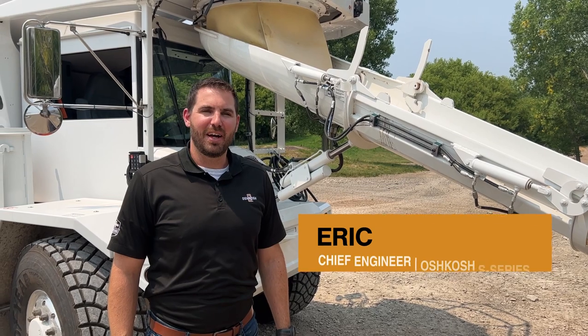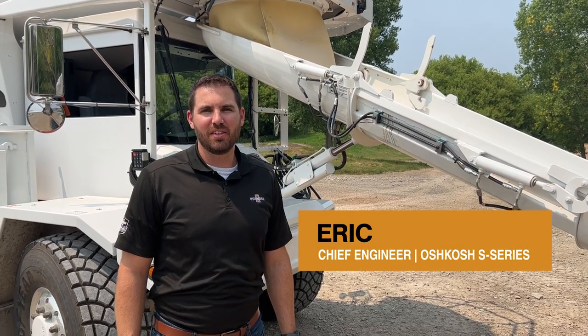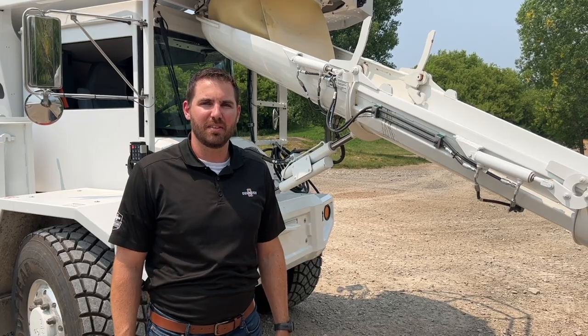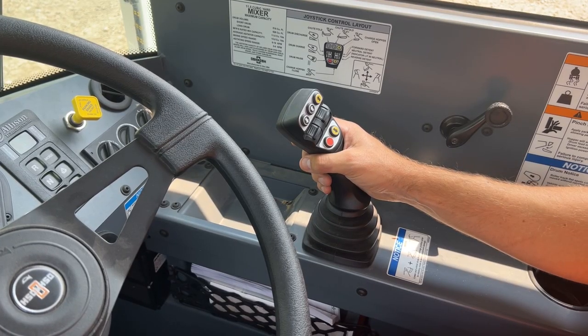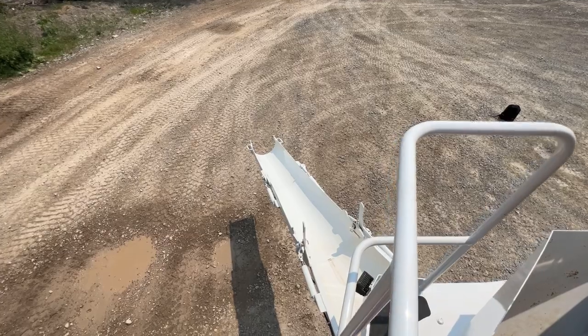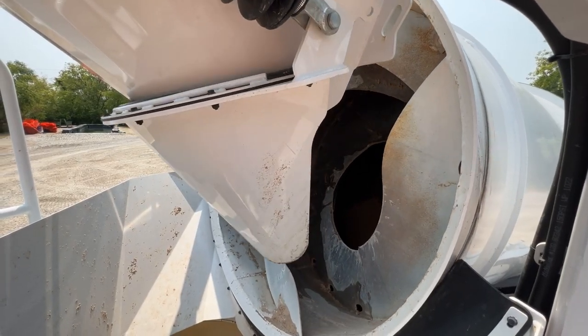Hey everybody, my name is Eric. I'm the Chief Engineer for the Oshkosh S-Series. Today we're going to train you on how to use the joystick in the S-Series. The Oshkosh S-Series comes equipped with a multi-function joystick that controls the drum, chutes, charge hopper, and the transmission.